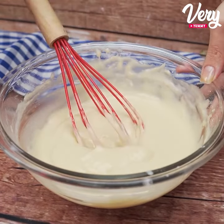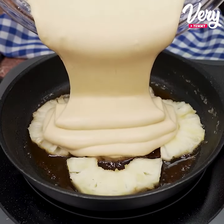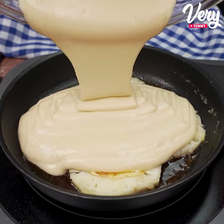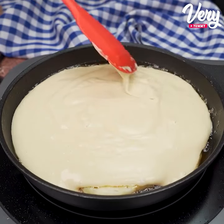Now let's pour the dough over the pineapples, remembering that the fire is still off. Let's spread the dough evenly.